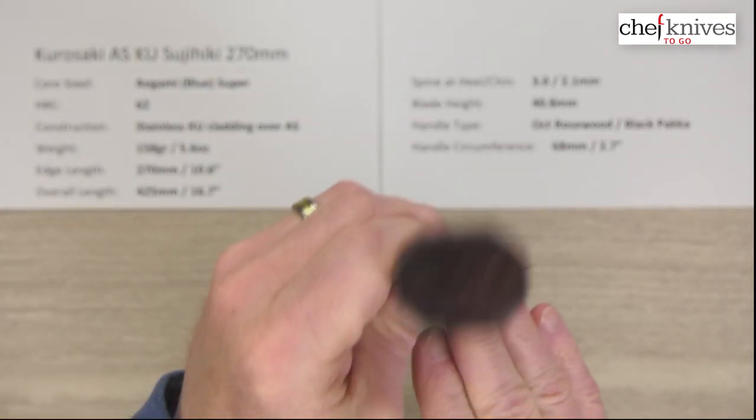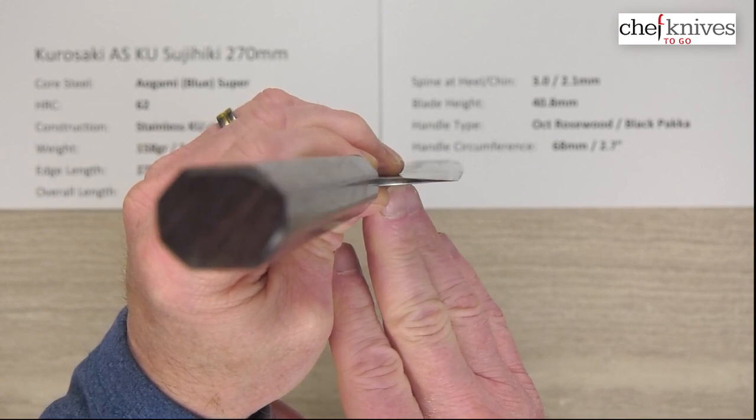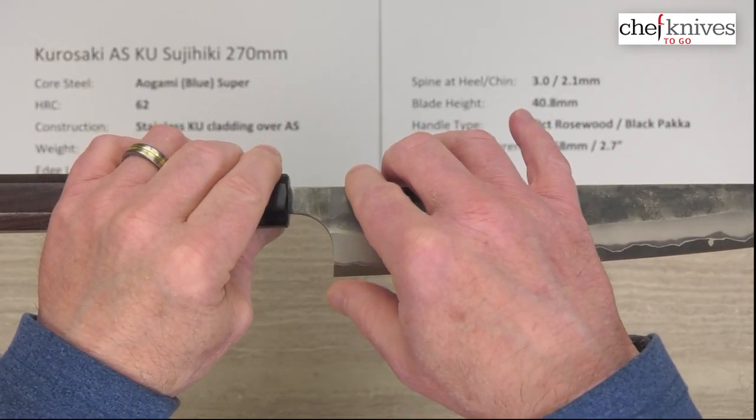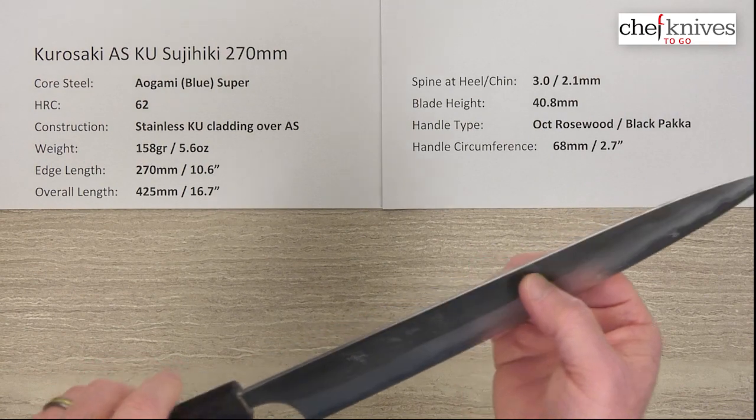Here's the choil shot — this is a high performance grind on these. The blade height is about 40, just a little under 41 millimeters on this particular blade. And it's really pretty — it's a really nice looking knife.